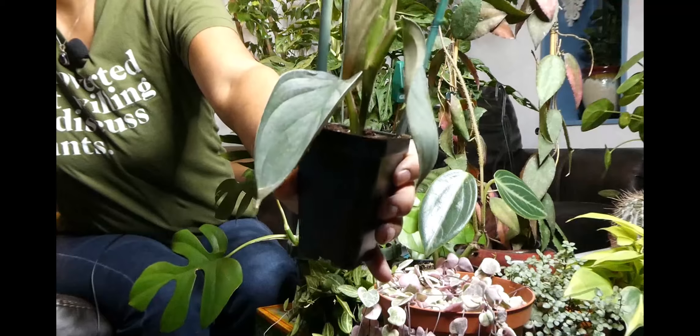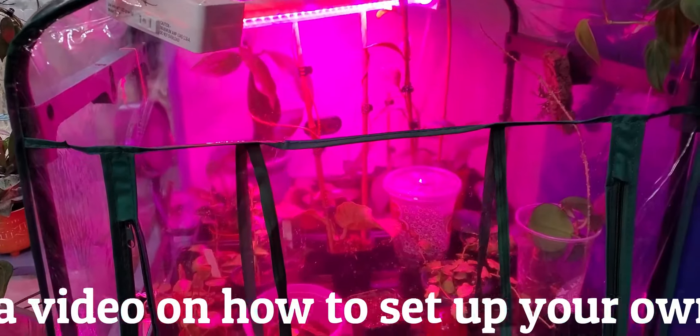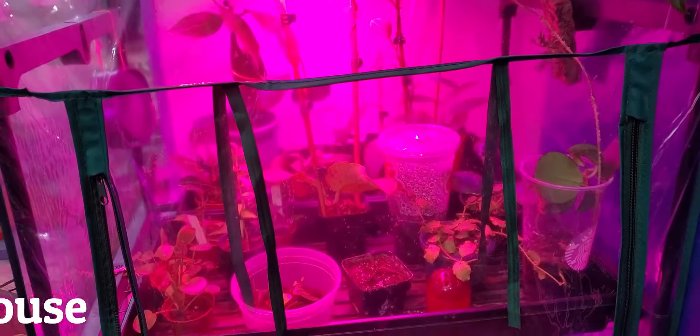I was one of the few lucky people that scored a Burl Marks Fantasy Philodendron off of Steve's Leaves. I'm so excited for this one, but also really terrified of killing it. There's not a lot of information out there on these guys, but they're gorgeous — they have really fine, delicate, stunning leaves. I'm going to make a moss pole for this one eventually, but it's still pretty small. I'm keeping it in my pink house, which has higher humidity and higher heat. I was told these are terrarium plants, but I have a greenhouse with pink lights in it, so that's where it lives.